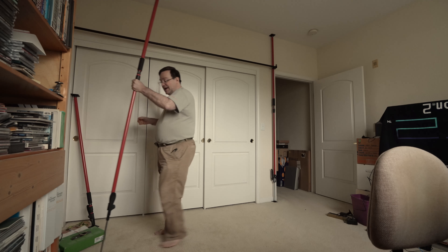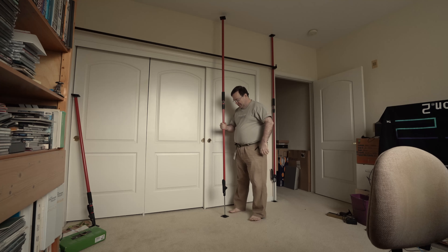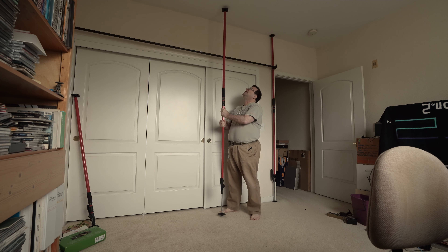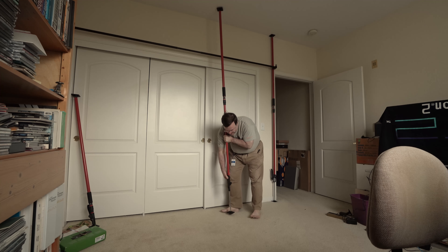Here's another one I've got that's already been telescoped out. To put it up, all you really have to do is press it against the ceiling and then pump this handle a few times to extend the pole until it presses against the floor.